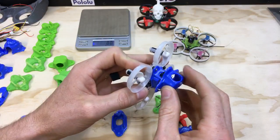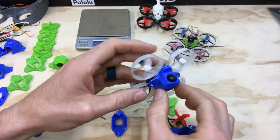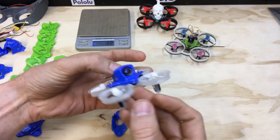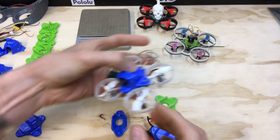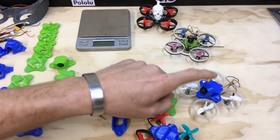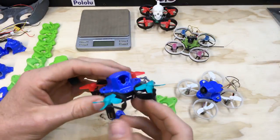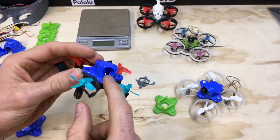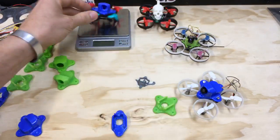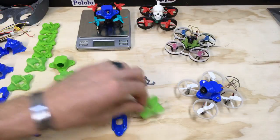We'll line this one up, get everything in, bolt it down, and you've got a very nice compact canopy. This system works really well — I've crashed a ton and have yet to damage this setup or knock a camera loose or have it come sideways. You can see it's all bolted together with the internal piece holding the camera and the canopy on top, on an Eachine EO10 frame.